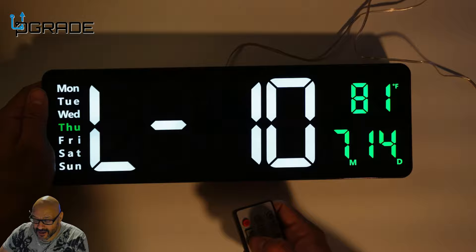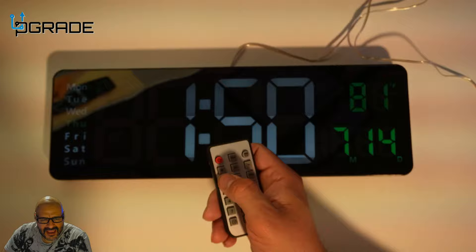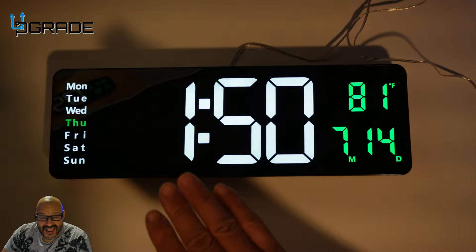With the remote you can dim the light or make it brighter. This is the brightest setting — look how beautiful it is. You can lower it all the way down to the lowest setting, which is why you see a little flicker in the camera. We'll put it back to the highest.